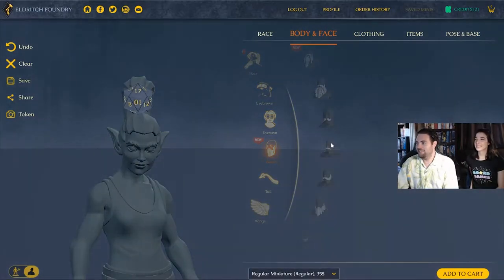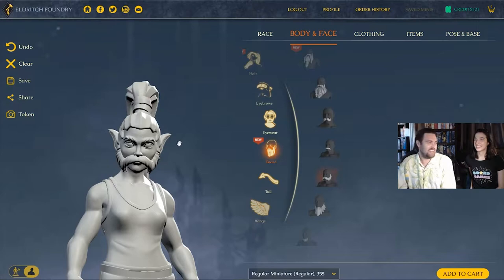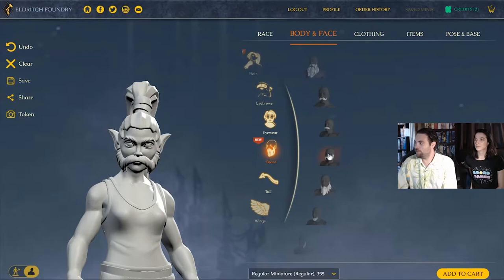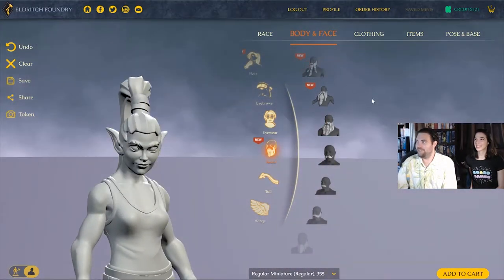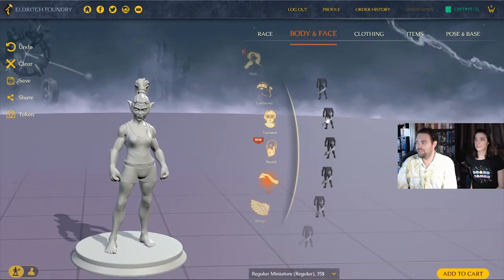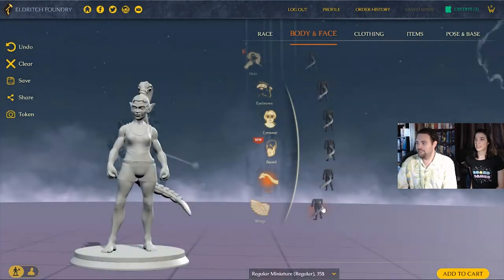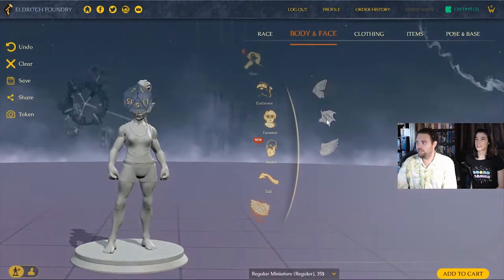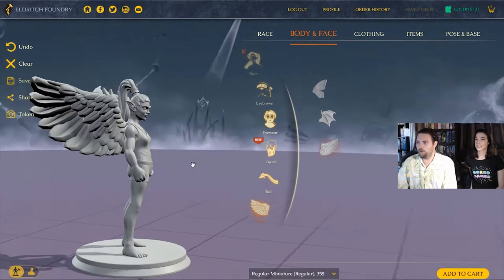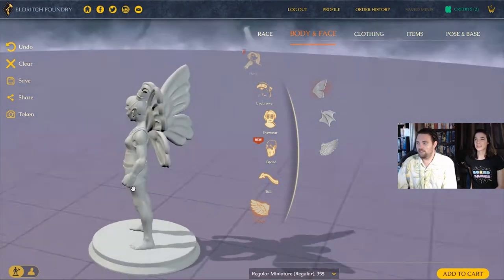We skip the beard and mustache. There's a tail option — a spiky little one that's cute — but we decide against it. Then we check out the wings: fairy wings, gargoyle wings, or angel/griffin wings. We're persuaded by the fairy wings — making her a fairy elf. No tail, fairy wings confirmed, and we move on to clothing.